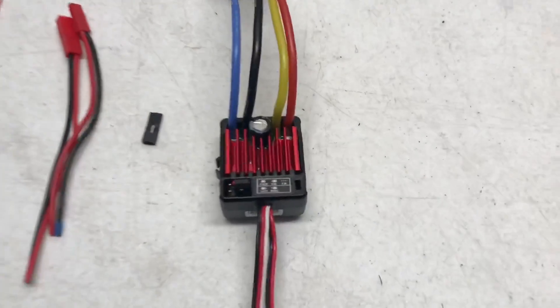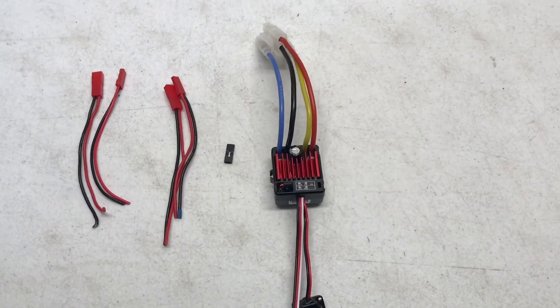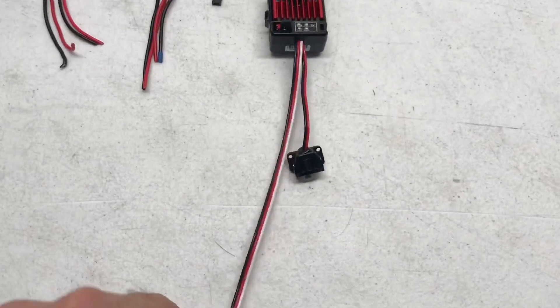I'm going to be turning a Hobbywing 1060 ESC into a winch controller. The Hobbywing 1060 ESC is good at 3S — we've never had one fail as a winch controller. They're awesome and they just flat out work great.